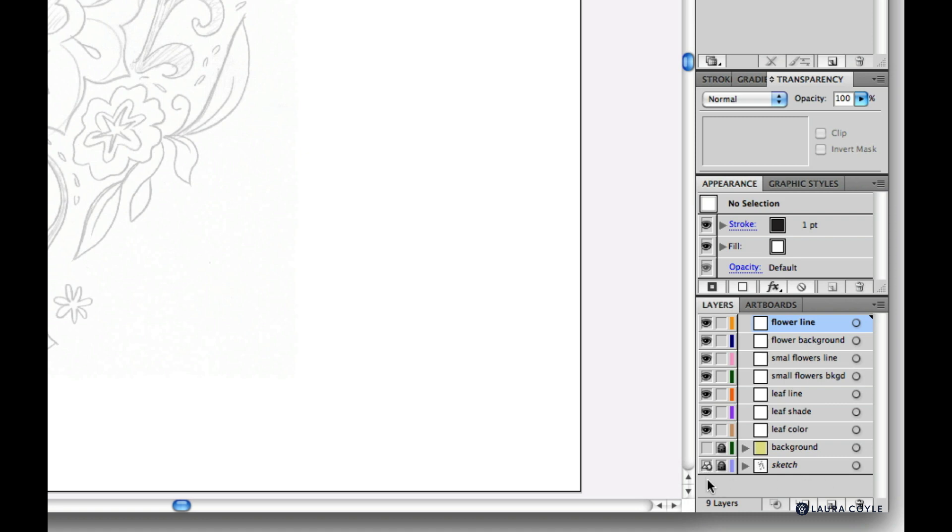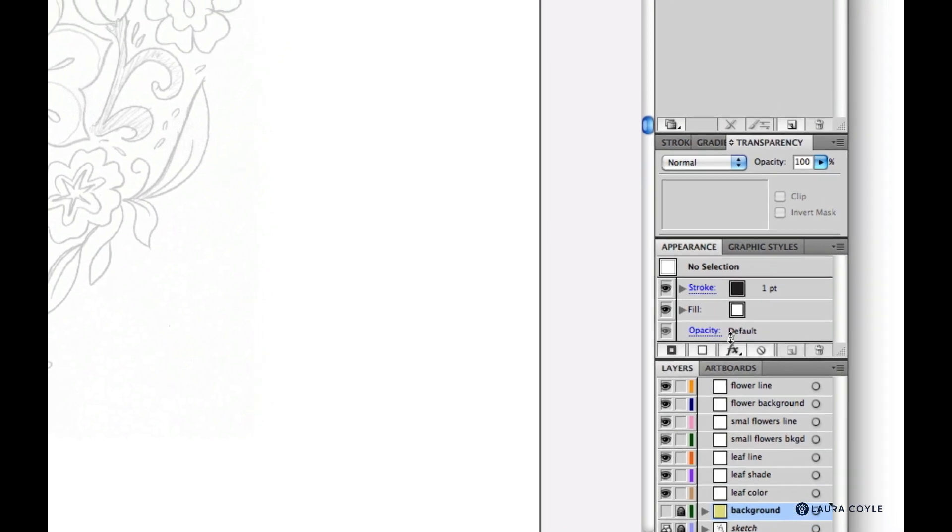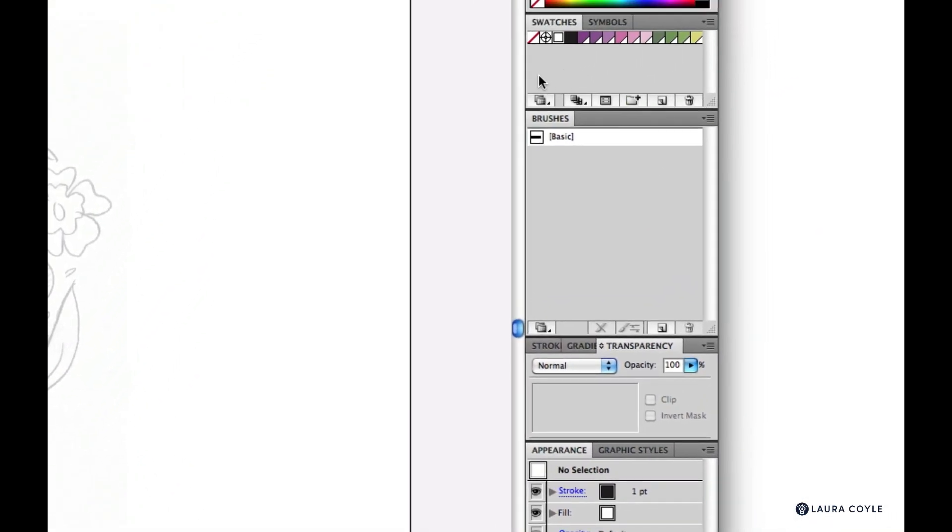The project is organized into layers above for line work and coloring of the different elements in the design. There's also a solid color background you can turn on and off sitting just above the sketch layer. We have global swatches on the color panel so you can get up and running with nice color — global swatches make it easy to make changes later.